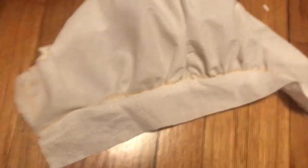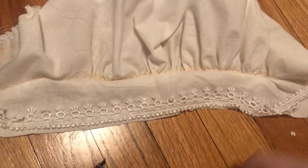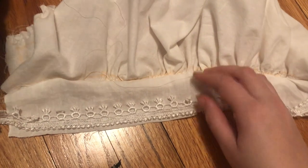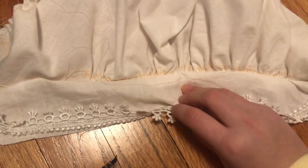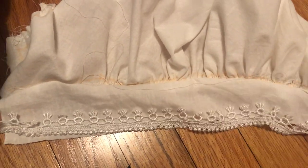It's 10:30 PM and I usually go to bed by 9 because I don't do anything, and now I'm tired. I'm attaching the lace in the same manner as previously — you put it face up and then when you fold it over it looks all nice. For the record, I didn't do this all in one night — that's just the only time I thought you should know I was going to bed.